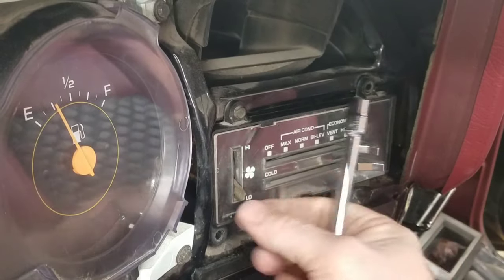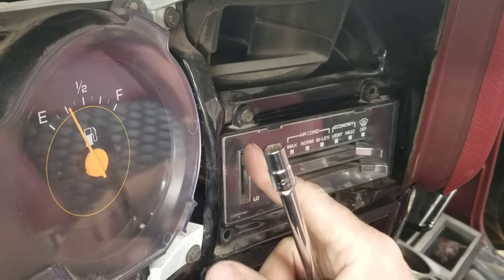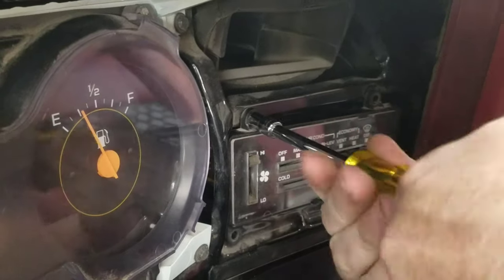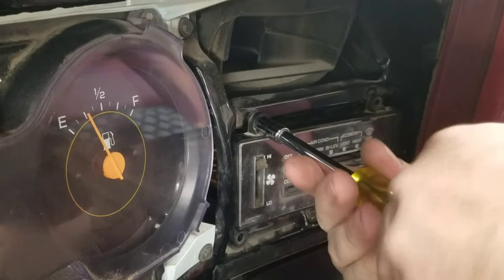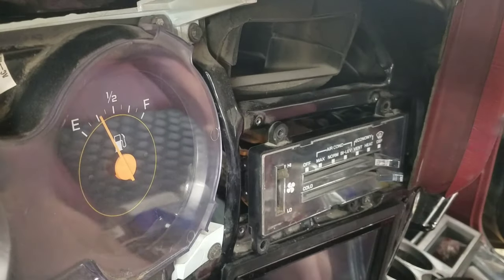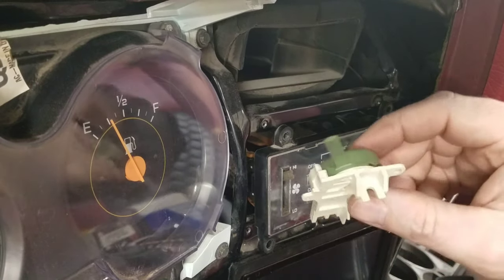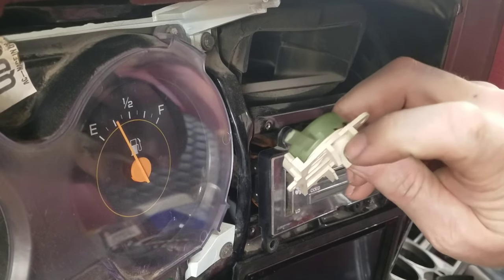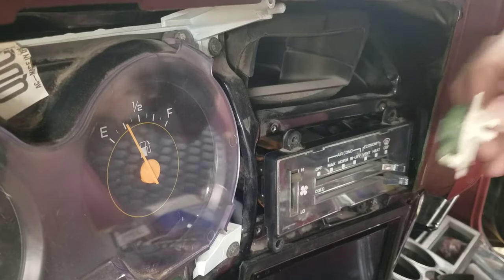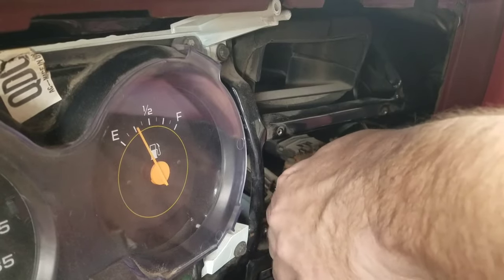In a previous video I broke the fan switch, so I'm going to replace that today without trying to pull all this apart. I'm just going to basically take the template out and I don't want to undo all the cables and everything on the back side. I do have the new switch here, and there's a screw right here that attaches this to the back side, so let's see if we can do that without totally removing this.